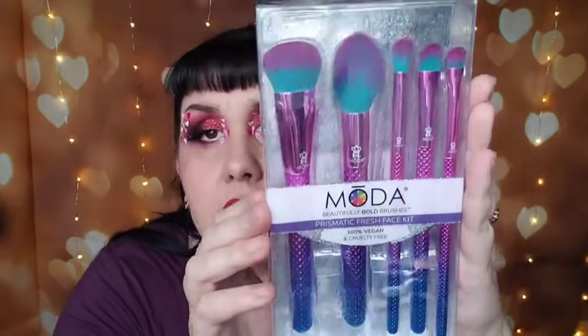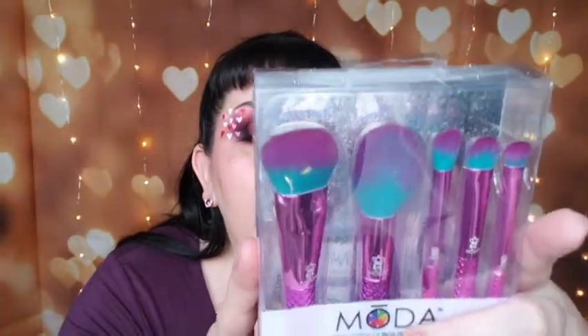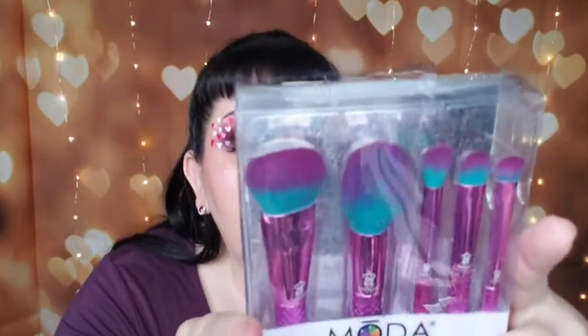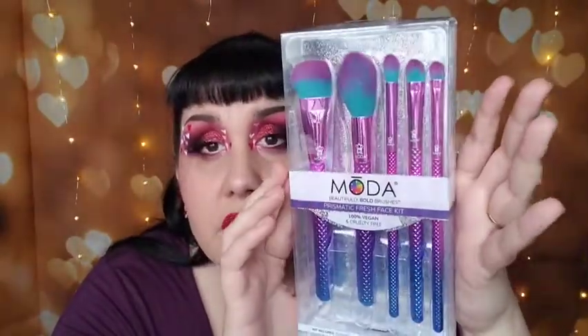This is the Prismatic Fresh Face Kit — these are the brushes I like, not the short ones. It's a complexion radiance set with basically a giant blush brush, a crease brush, a dome brush, and a small shader. This kit was either seven or eight dollars.